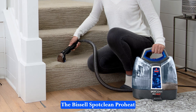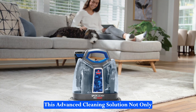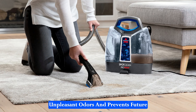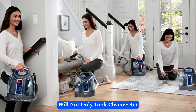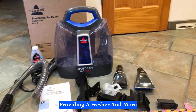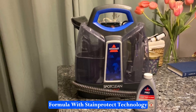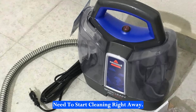The Bissell SpotClean ProHeat goes beyond simple stain removal with its triple action formula. This advanced cleaning solution not only removes set-in stains, but also eliminates unpleasant odors and prevents future stains with StainProtect technology. This means your carpets and upholstery will not only look cleaner, but will also stay cleaner for longer, providing a fresher and more inviting environment in your home. The inclusion of an 8oz trial size of Bissell ProOxy formula with StainProtect technology ensures that you have everything you need to start cleaning right away.